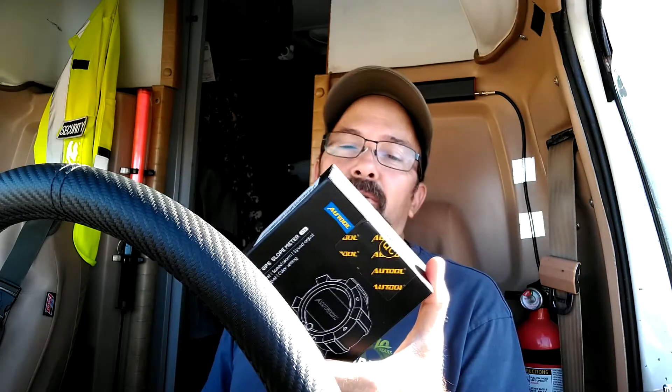Tim here and I've got a new product. This is a product I'm hoping will solve a couple of my problems or issues. It's called the Smart GPS Slope Meter X95 — it features speed unit, speed alarm, speed adjust, clock adjust, and color settings — from a company called AutoTool.